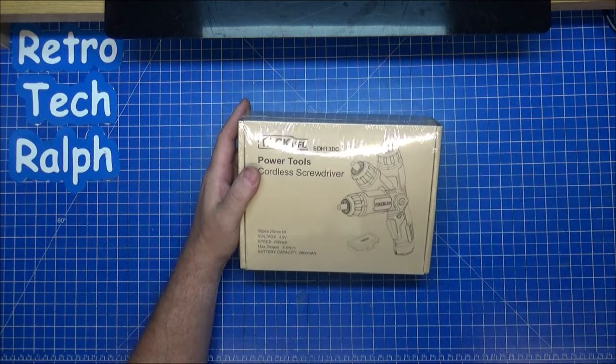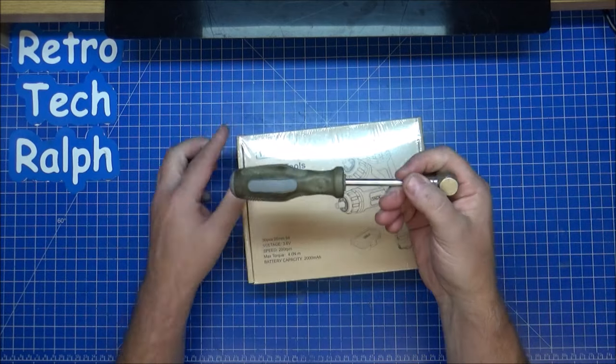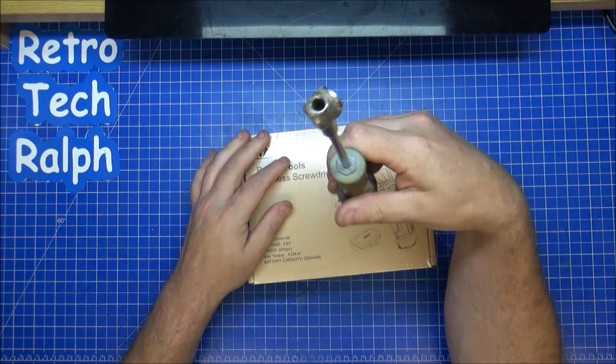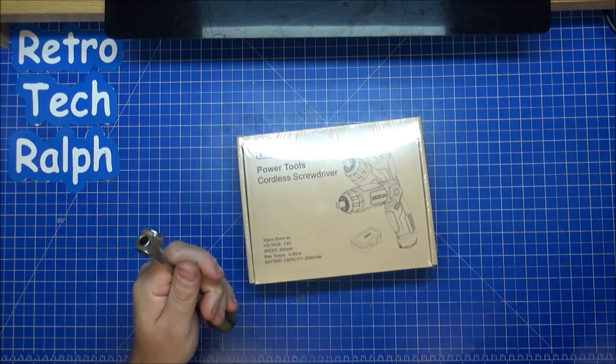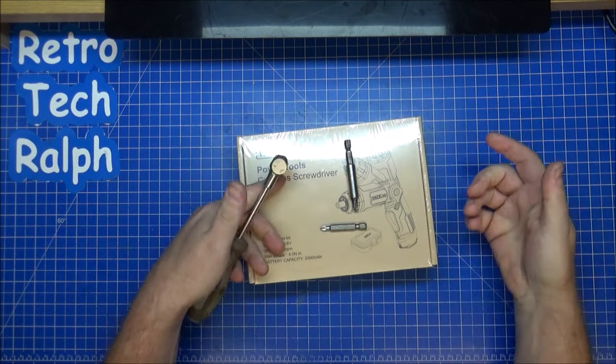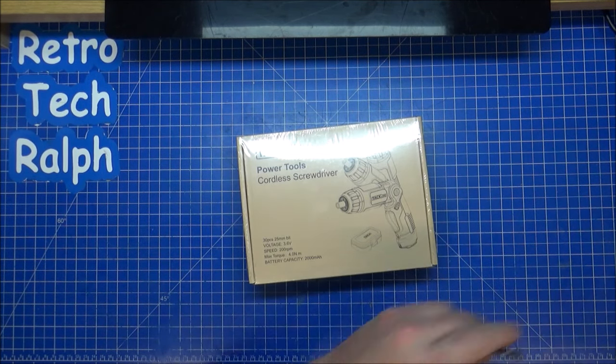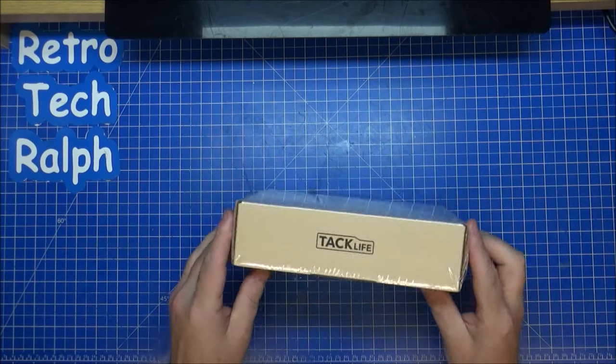What I usually use is this old screwdriver. I taped a couple of magnets on to the end, and it kind of works with the socket and other bits. Yeah, it kind of does, but it doesn't really work properly. But it's about time I actually got a little bit better with everything.